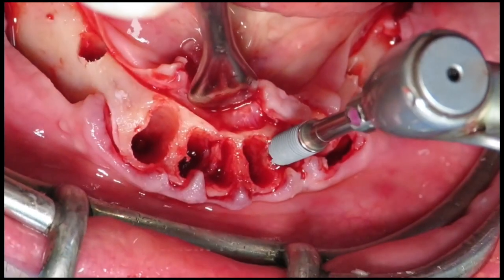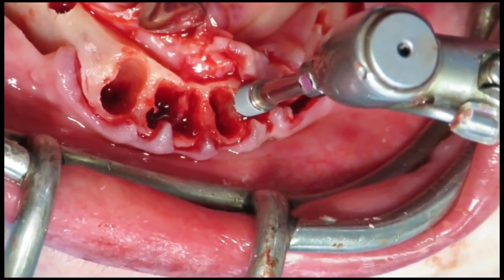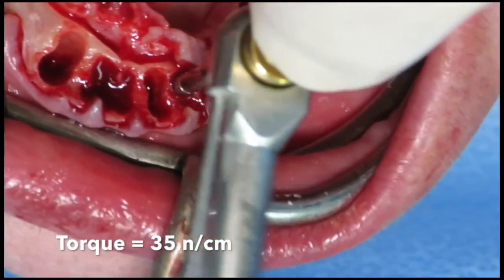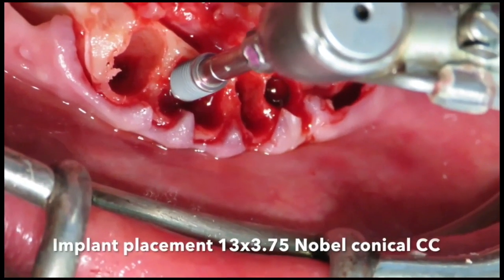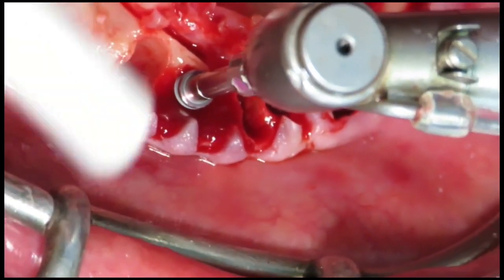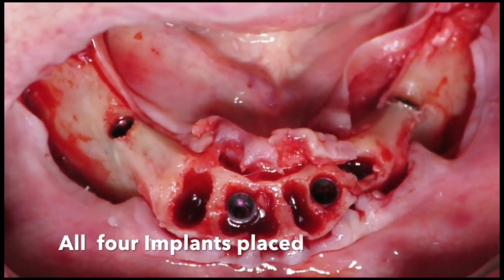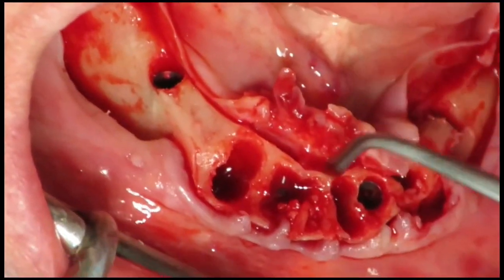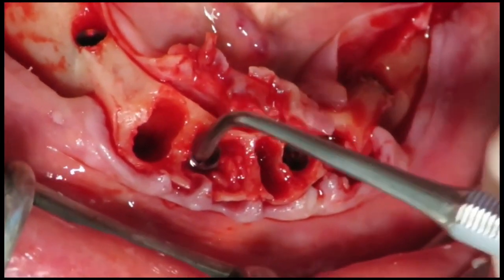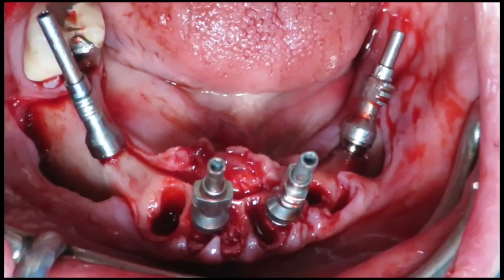The first implant inserted is a 13 × 3.75 mm Nobel Parallel Conical implant with an excellent 35 Newton-centimeter torque. The second implant was placed with the same excellent 35 Newton-centimeter insertion torque, allowing immediate loading. All four implants are shown in place — two anteriors in the lateral incisor positions and the two posterior implants at 30 degrees in the second premolar sites. Bone graft was then placed into the buccal gap and multi-unit abutments were connected directly.